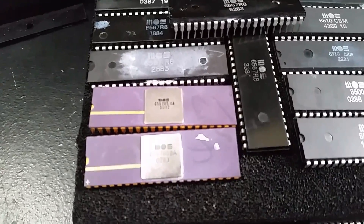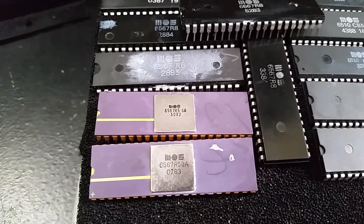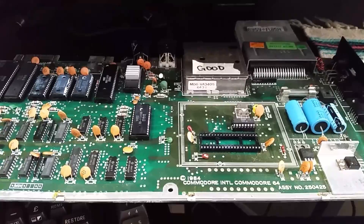I just thought I'd do a quick little demonstration video of the weird VIC chip I have here that's marked incorrectly. I'll go ahead and test it in this board I have here — just a second and I'll pop this chip in the board.